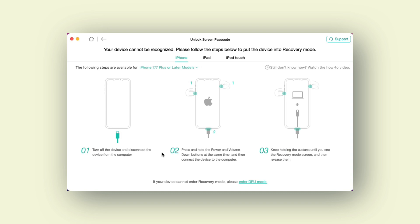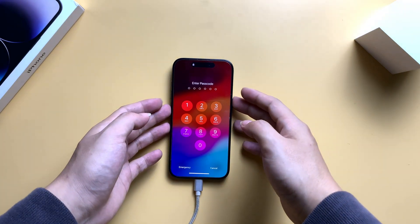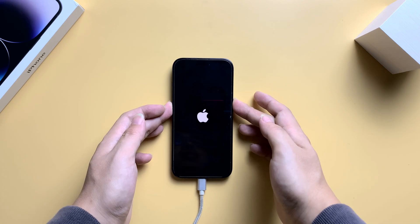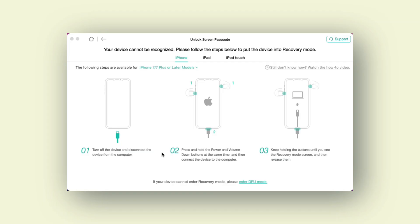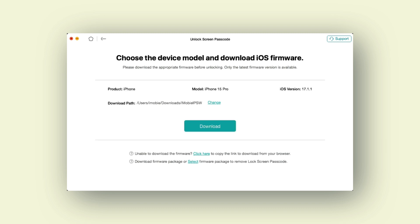To factory reset your locked iPhone, you need to put it into recovery mode first. The software provides a guide on the top right to help you enter recovery mode based on your iPhone model. For iPhone 7 or later models, press the power and the volume up button to turn off the iPhone, then keep holding the buttons until the recovery mode screen appears. AnyUnlock will detect your iPhone in recovery mode. Once your iPhone is recognized successfully, the following interface is firmware download. When your device info is shown on the app, you can customize the download path, then click the download button.